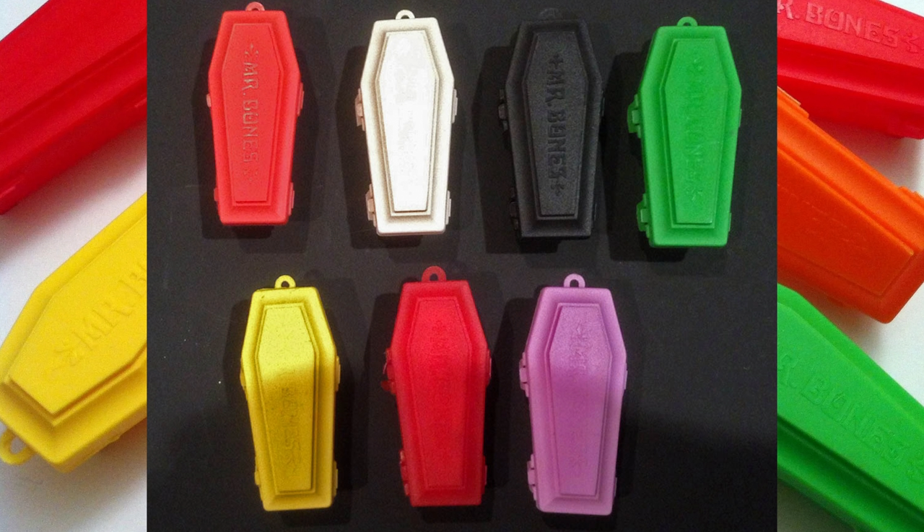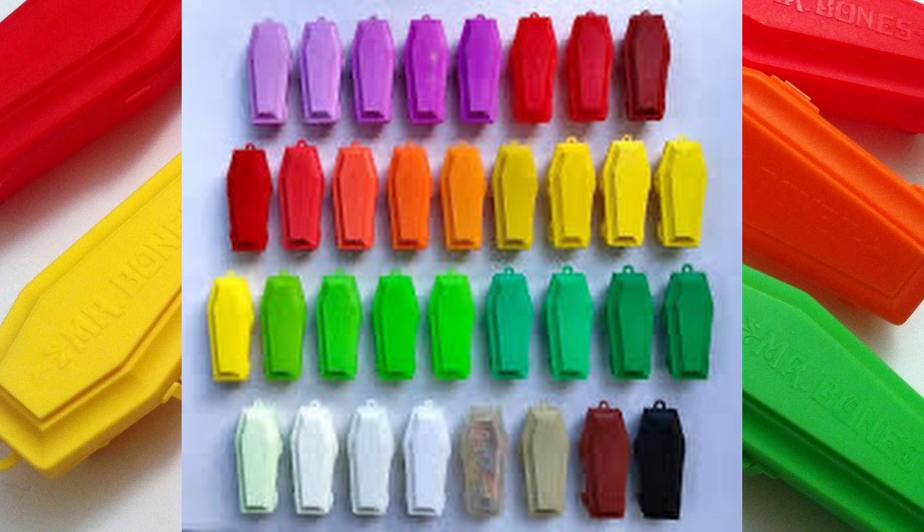How many colors did they come in? It's kind of complicated. There were at least eight main colors: orange, white, black, green, yellow, red, purple, and brown. But they also came in every shade of those colors. I've even heard of clear, but I don't know if that's just factory variation. I couldn't find a master list of definite colors, so if anybody knows exactly how many colors these came in, let us know — I'd love to hear it.